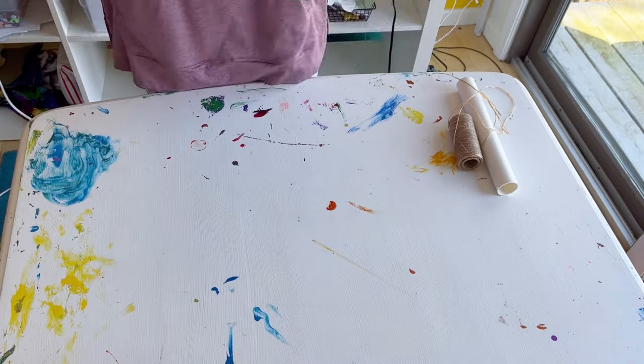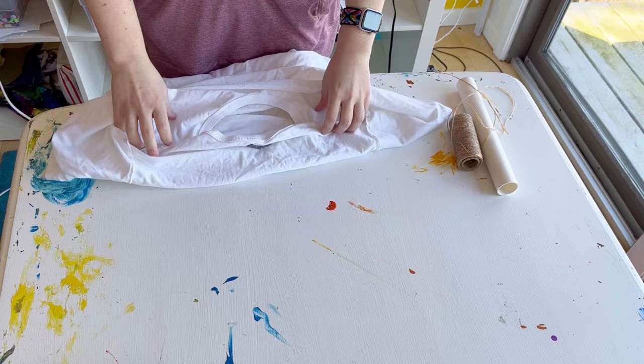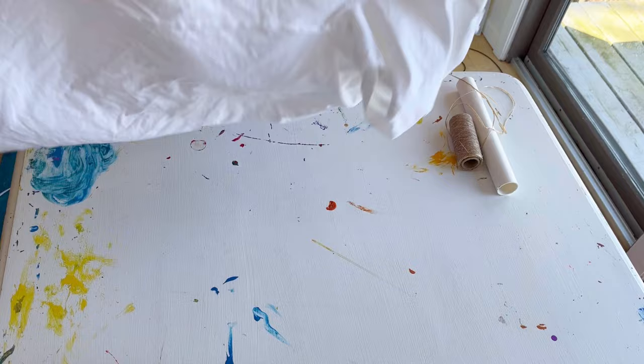We're going to do a demonstration of rolling a shirt that is folded in half. I turn the shirt inside out and then I'm going to pull one sleeve into the other sleeve so that the whole shirt is mirrored.